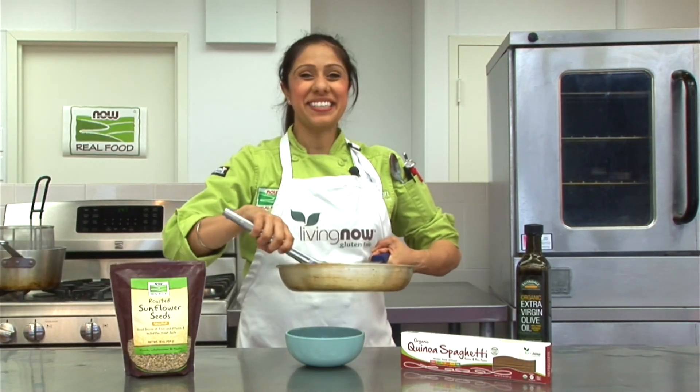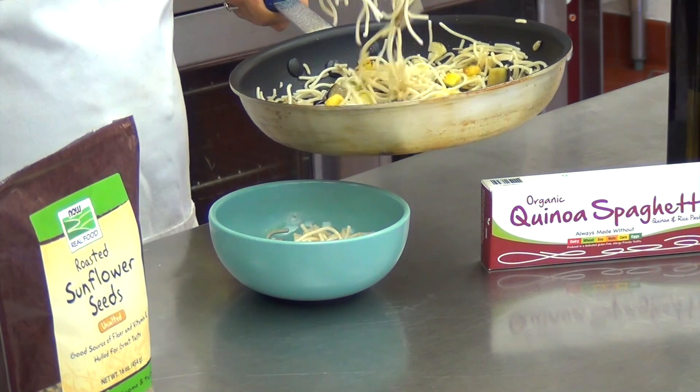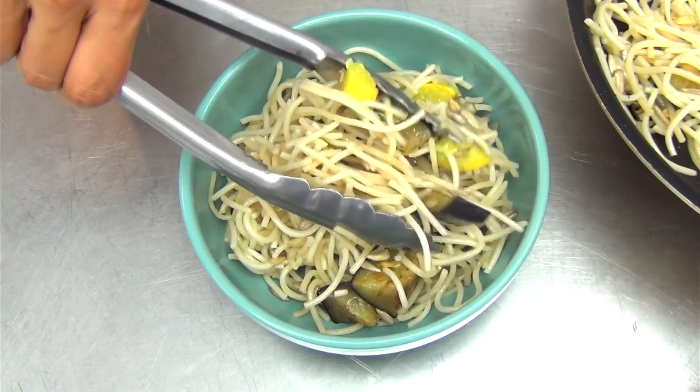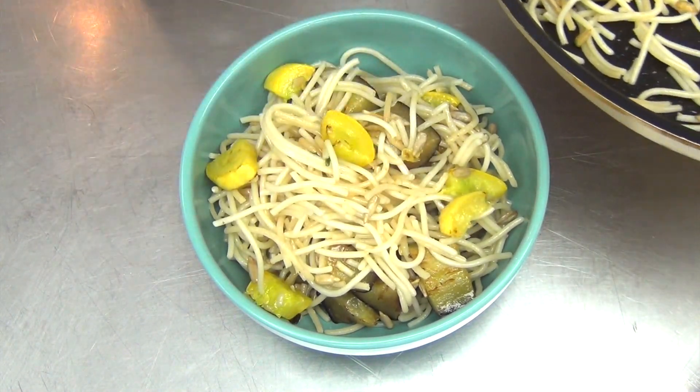This looks perfect. Let's plate. This dish tastes great and it's great for you because it's gluten free, allergy friendly, packed with fiber, protein, vitamin E, and magnesium.